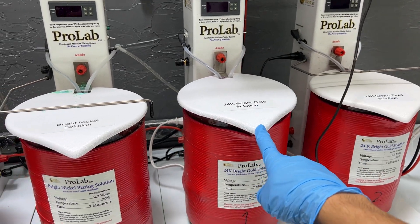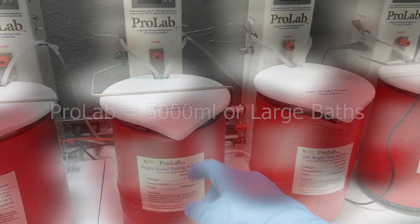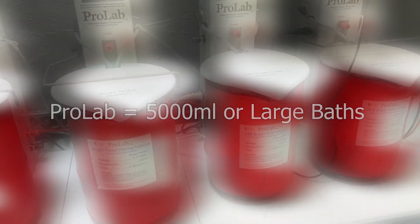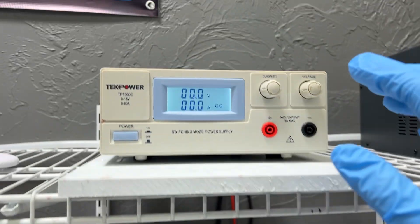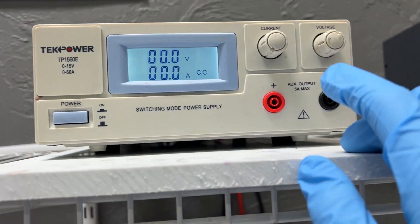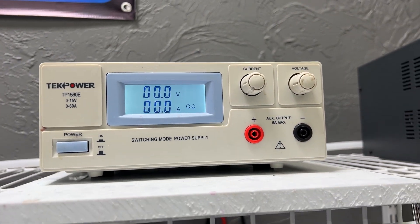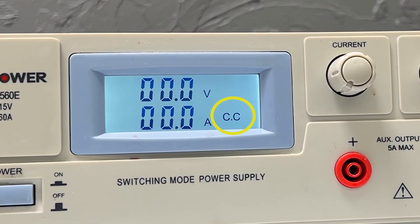For larger baths such as our ProLab, which is a 5000 milliliter setup, or even bigger setups, we highly recommend going amp driven — also known as current driven — for your plating solutions. I'm going to start off by showing you how to set up for current driven.